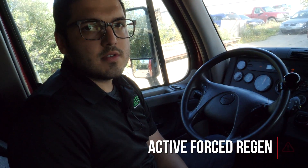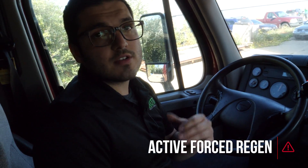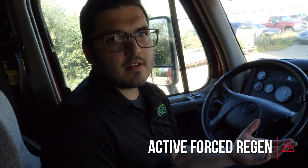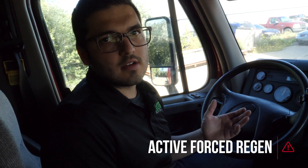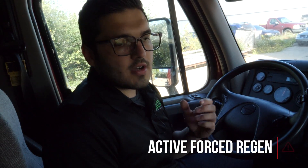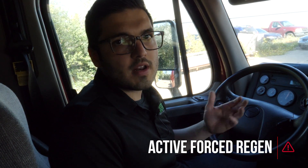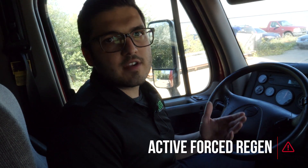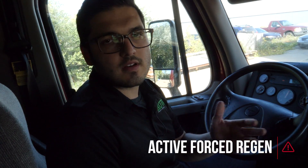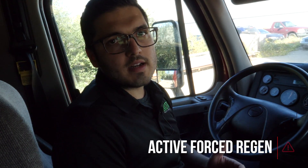Why would you need this reset tool? Usually to do this process you have to take your truck into the dealer, and they're typically a week out — it'll cost around $500 just to do this simple procedure. Having this tool, you can do it anywhere, anytime. If your truck has a D-rate and the soot level is high, you pull out the module, do it on the go, and you'll be ready to finish your load. You don't have to get your truck towed, pay fees, or transfer your load to another truck. It's much simpler, a lot less downtime, and a lot more money saved.